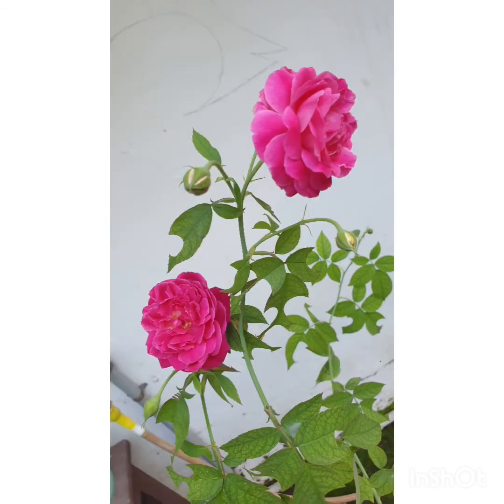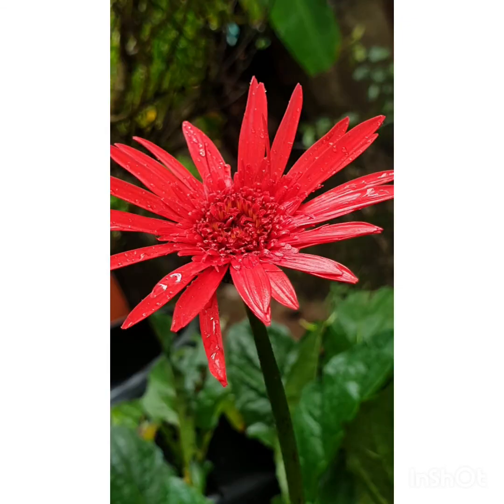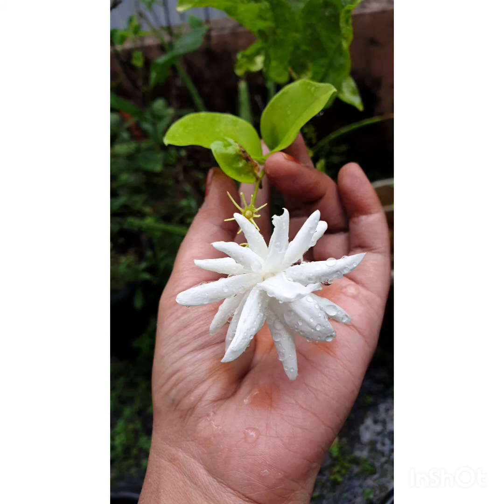Just let go of all the accumulated tension and stress from your body and mind. Your breathing is normal. With each breath you're going into a deep state of mind, a deep level of consciousness — you're completely relaxed.